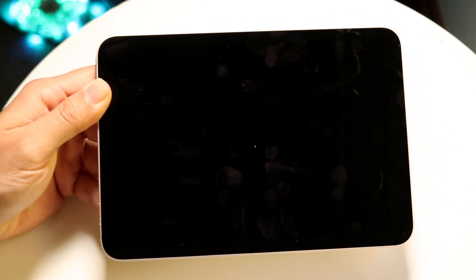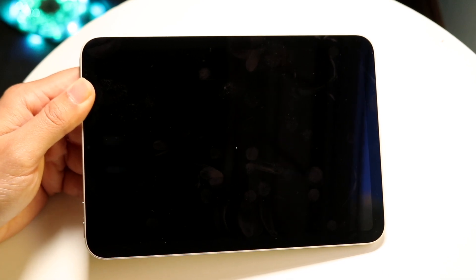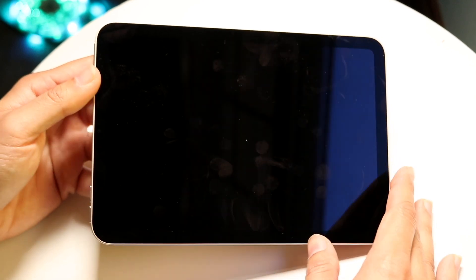All you're going to want to do here is completely turn off your iPad mini 7, and then after giving it a minute or two, you want to go ahead and turn it back on.